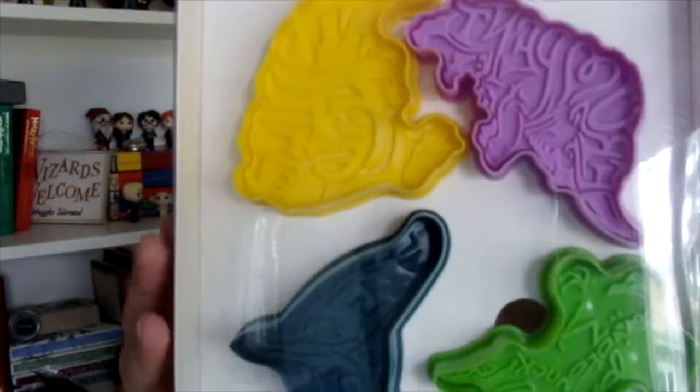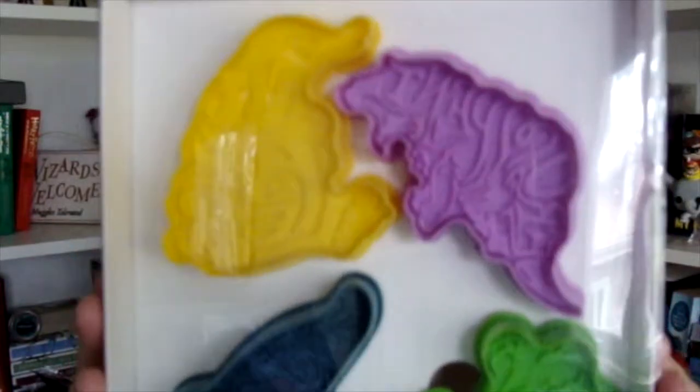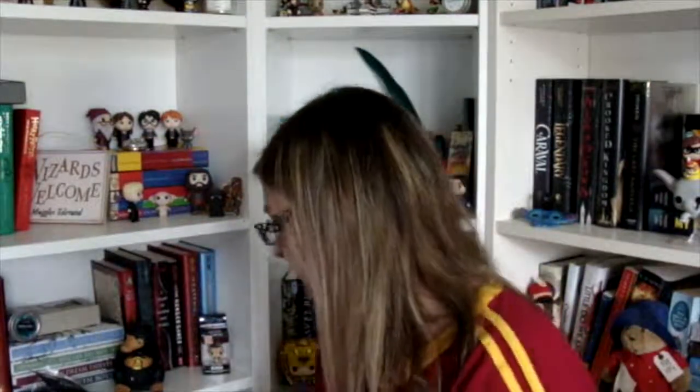And next we have a set of four cookie cutters from the Fantastic Beasts. I don't do as much baking as I would like to, but if I did bake, I would use these. These are cute — something to make things a little bit different and exciting. I was going to start baking again, and this is going to hopefully make me get off my butt and start baking.